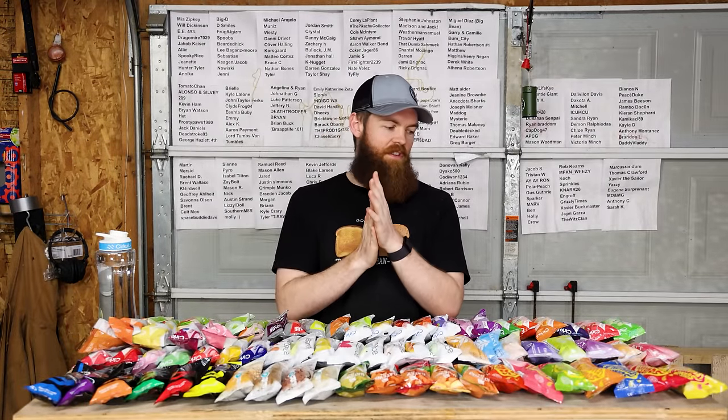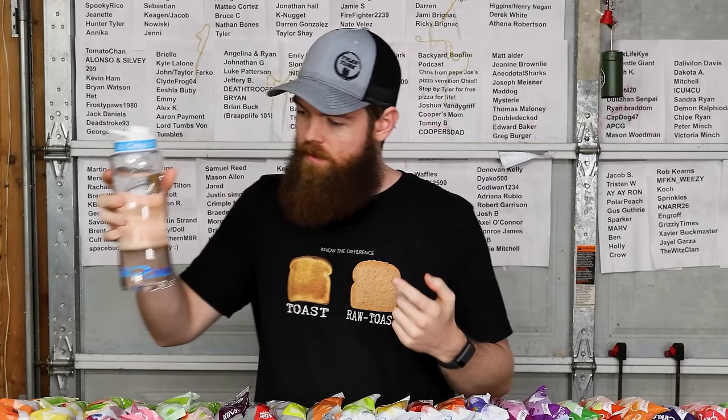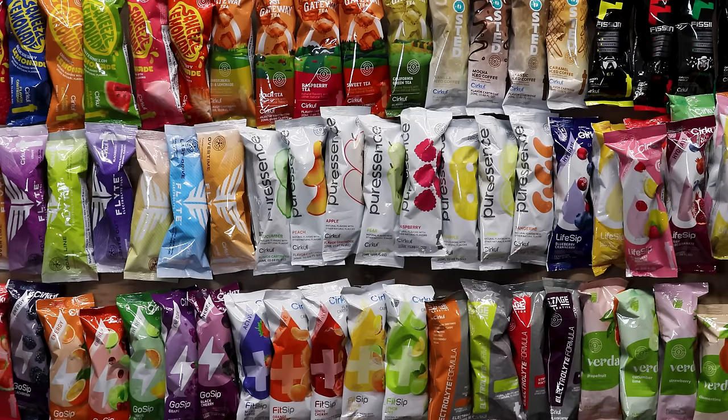Alright guys, welcome to the second channel. So today what we're gonna do is kind of like a review but also like a taste testing. I've never tried the Circle water bottle before, so the first time I try it, why not try every single flavor of pod that they make? There are 74 flavors in case you were wondering. I'm going to try every single one of them and rate them all from 1 to 10. This is obviously probably going to take a while, so sit back and enjoy.